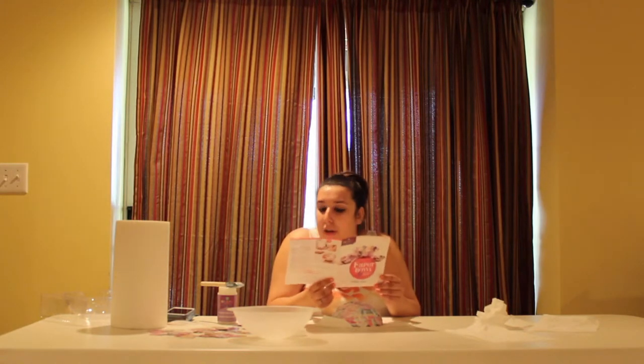I love how they say 'several minutes' — what does that mean? Two minutes? Five minutes? Ten minutes? How? They don't tell you how long you're supposed to wait.